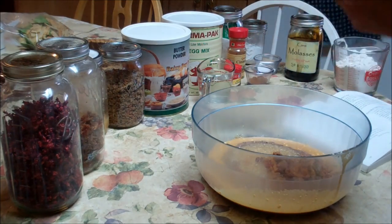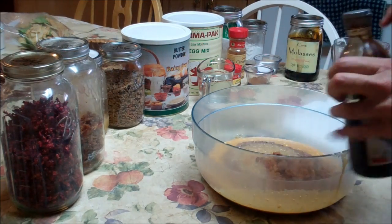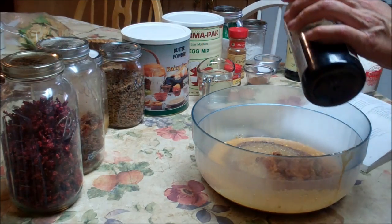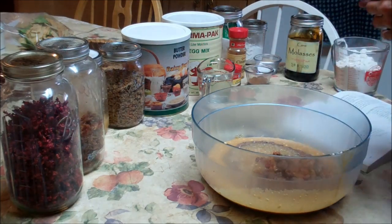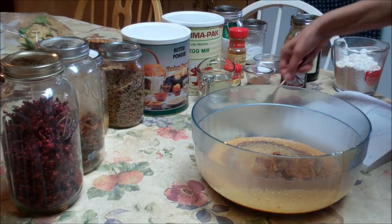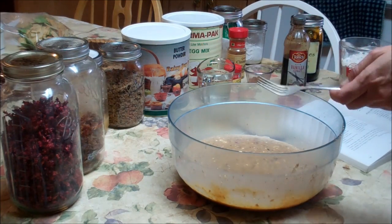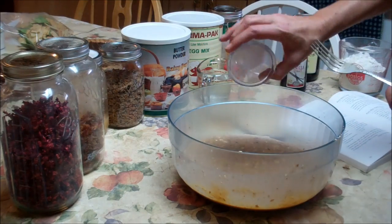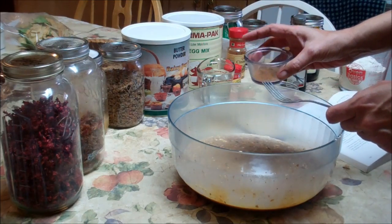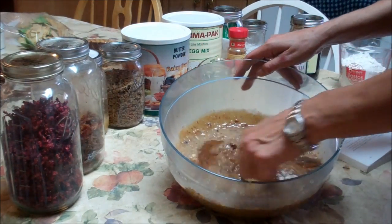This is my homemade vanilla — it's just vodka and vanilla beans, and it's been set for about six months, so it's really rich. You're going to put in one teaspoon of vanilla. I like vanilla, so of course I'm going to put a little more. We're going to mix that together, then add a teaspoon of baking soda, a teaspoon of salt, a teaspoon of allspice, a teaspoon of cinnamon, and one cup of water.